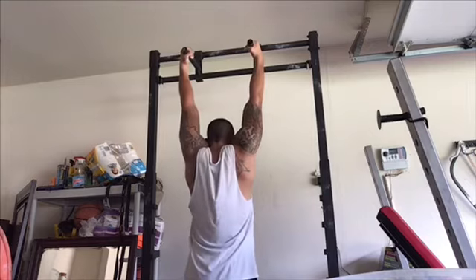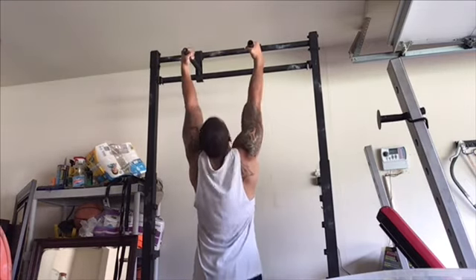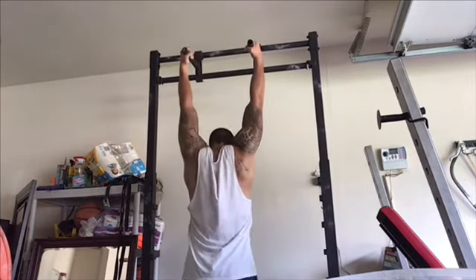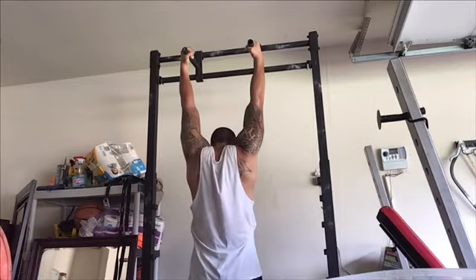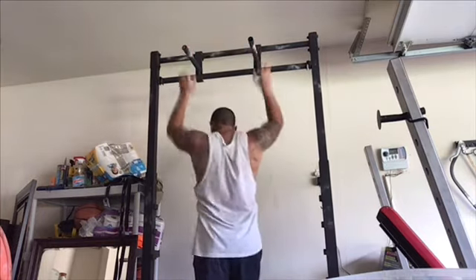I had to identify these weak points and start adding in these assistance moves. It's really simple: I added three sets of five with a weight that's a challenge, work up to three sets of eight, increase the weight, then go back to three sets of five. That's the only thing I've done different over the last couple of training blocks, and I smashed through all my plateaus.